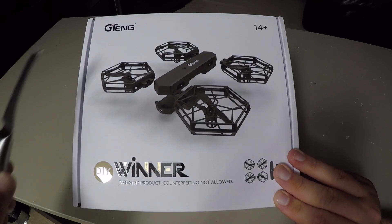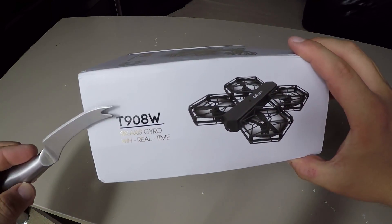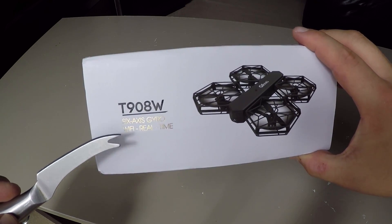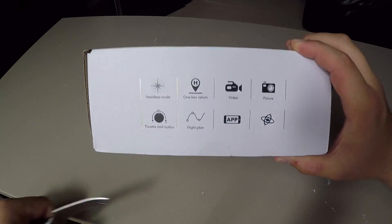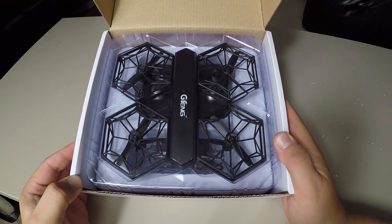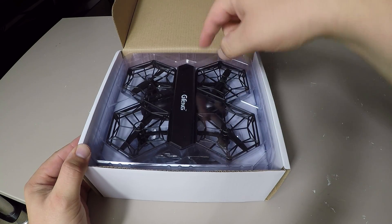Hey guys, welcome to this unboxing and flight video for the G10 DIY drone. The model number is T908W — it's a six-axis gyro Wi-Fi real-time detachable drone. This product has been sent to me by light8.com, a Chinese company that specializes in all sorts of RC equipment, apparel, jewelry, and more. You can check the description box below the video for a link.